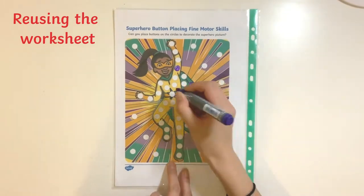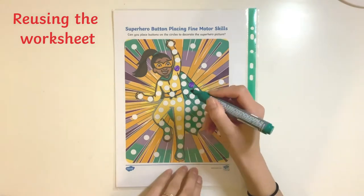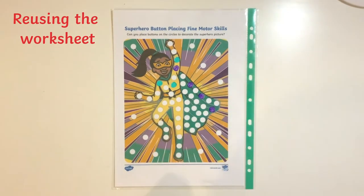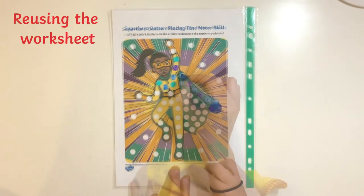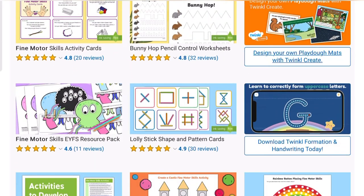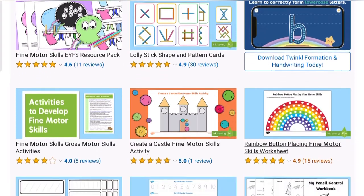Alternatively, if you wish to reuse this resource, children can decorate their superhero by placing the worksheet in a plastic wallet and use dry white pens so that it can be rubbed out and reused again. You can find many more of our fine motor resources on our Twinkle website.